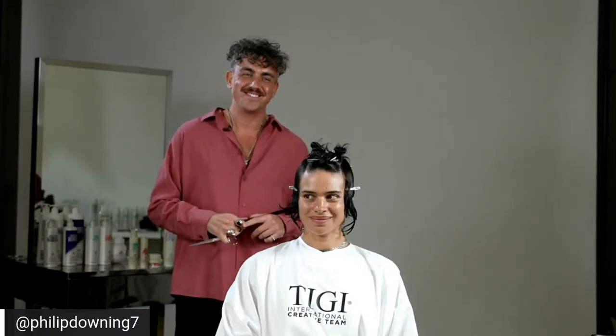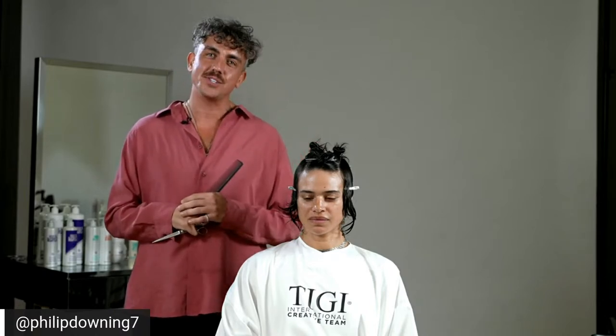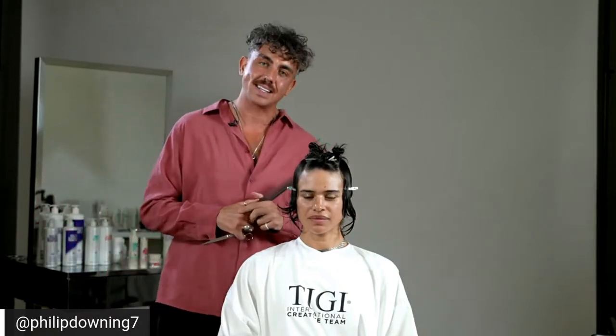We are live. My name is Philip Downing, I'm the creative director of Bedhead. Really excited to be with you today in Los Angeles in the BTC house — it's actually almost four years to the day since I was here last. This is my wonderful model Megan. We're going to be working with Bedhead's new professional range called Artistic Edit, designed to endorse texture, movement, give shine, and restore parity back to hair.